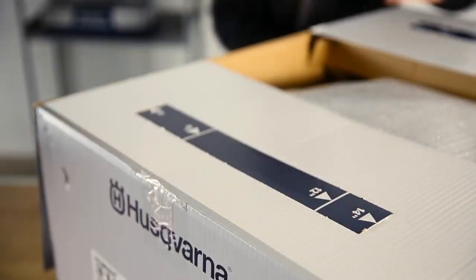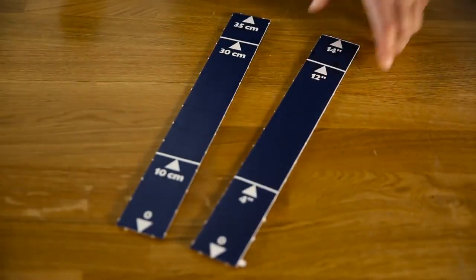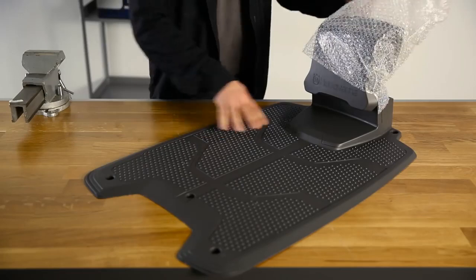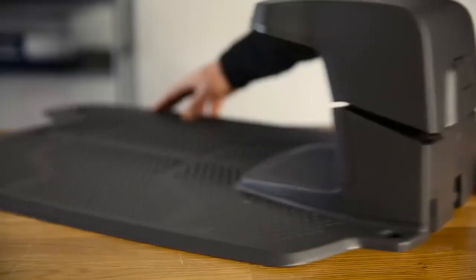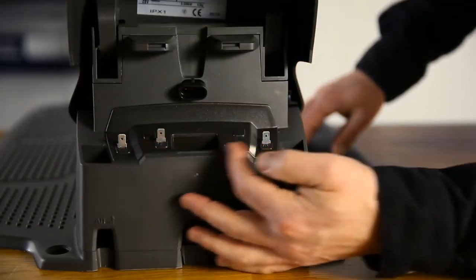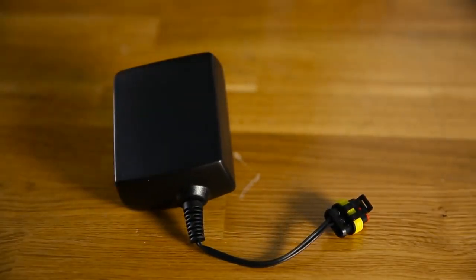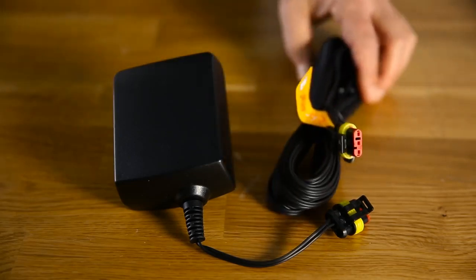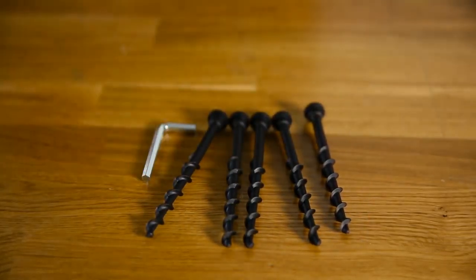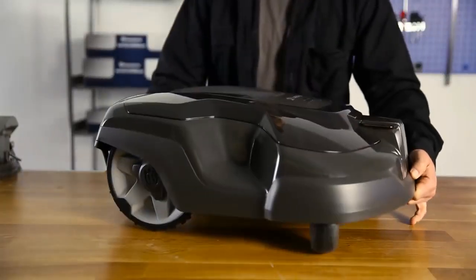In the box you will find a small ruler inserted in the cover of the box. This will help you lay the boundary wire with proper distance to various obstacles. A charging station sends signals along the boundary and guide wire and also charges the mower; on the rear side you will find all wire connections. Also included are a power supply, a low voltage cable connecting the power supply with the charging station, long ground screws, replacement Husqvarna safety blades, and the robotic lawn mower.